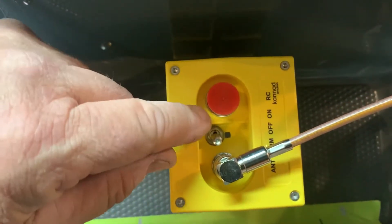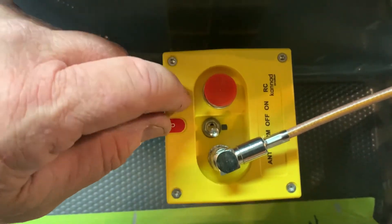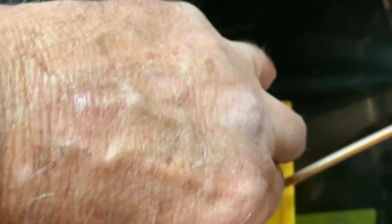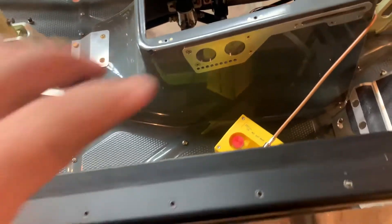If there's a problem, it'll beep in a short repeated pattern. The common error I was getting on every airplane — I've done it seven times, and seven times I've had errors — it's always been a problem with the antenna.